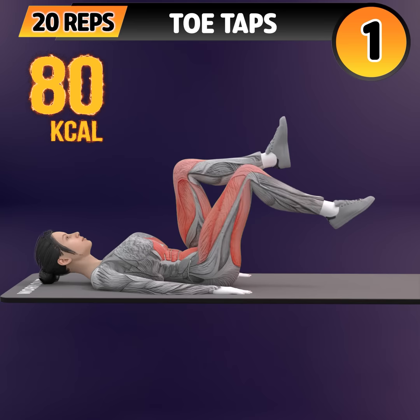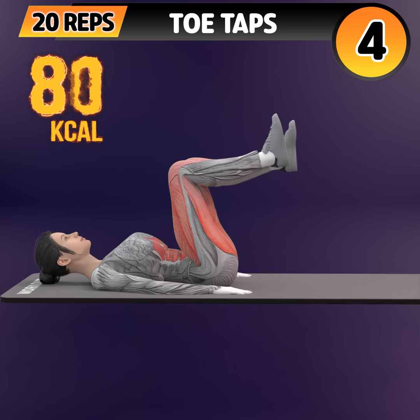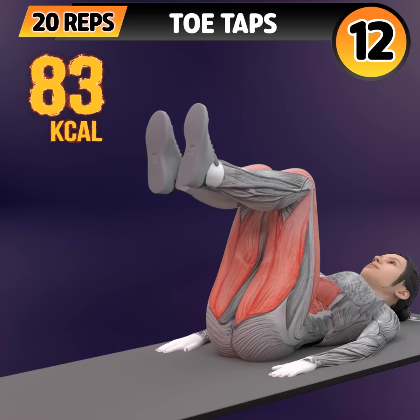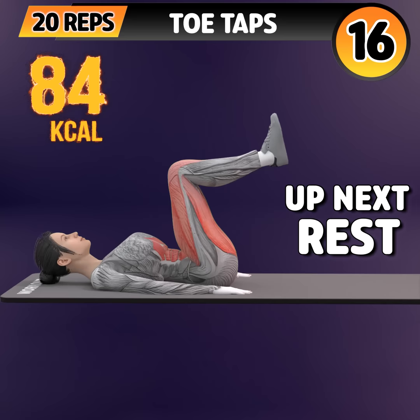Next exercise is toe taps. In 3, 2, 1. Go! 1, 2, 3, 4, 5, 6, 7, 8, 9, 10, 11, 12, 13, 14.